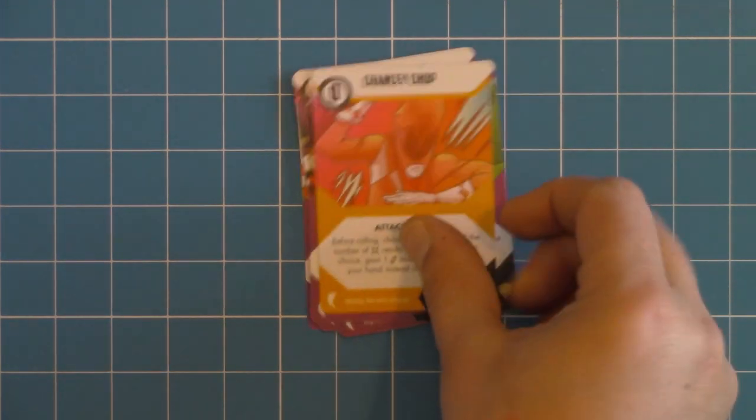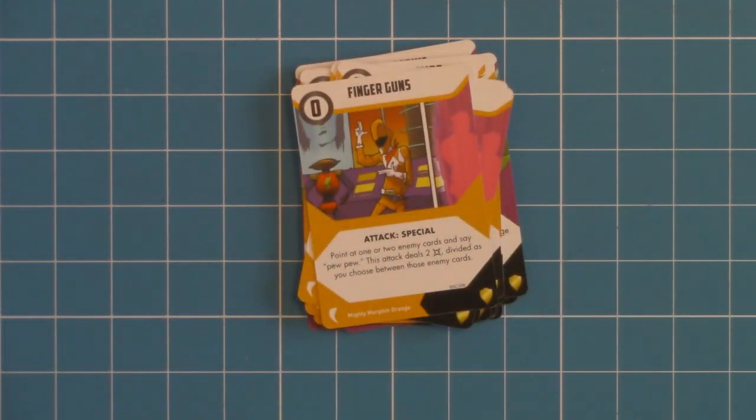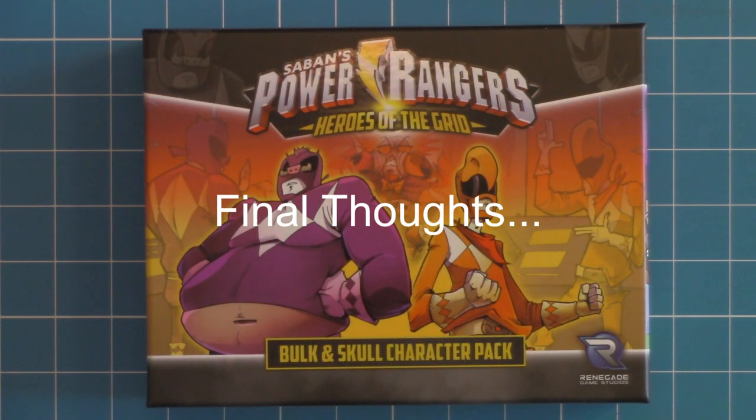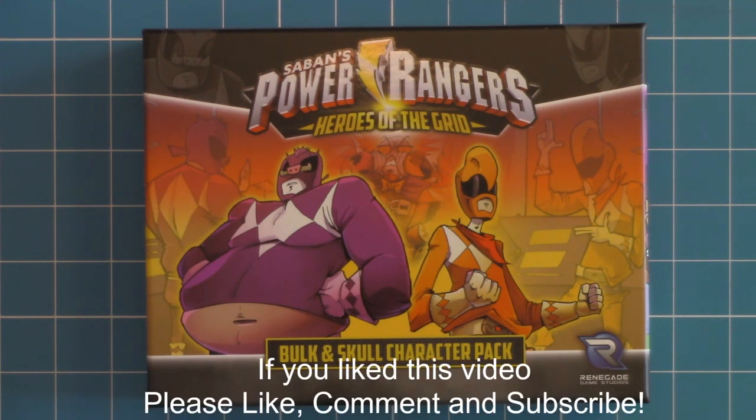And then onto Skull. Well, that is everything for the Bulk and Skull Character Pack for Power Rangers Heroes of the Grid. I hope this unboxing has helped you to determine if this is something you would be interested in adding to your Power Rangers board game. I definitely really like this — really like the idea of whenever you can add in extra heroes, extra monsters, extra bosses. The more of that kind of stuff you can add, the more replayability, the more different combinations and variants you can bring into your game. Absolutely love it. Well, until next time guys, I'll see you later.